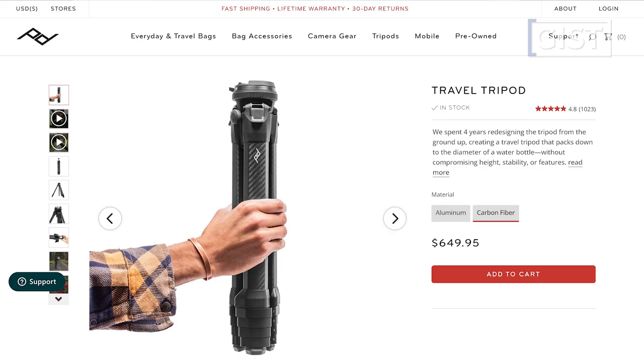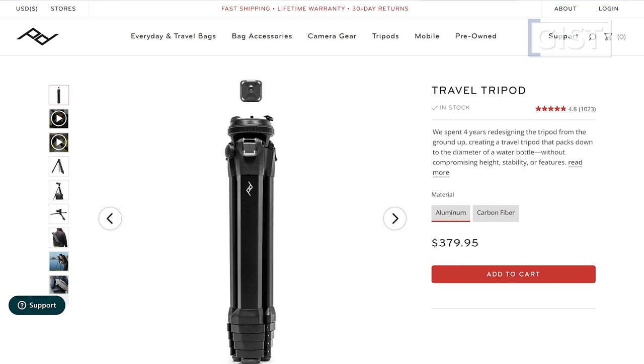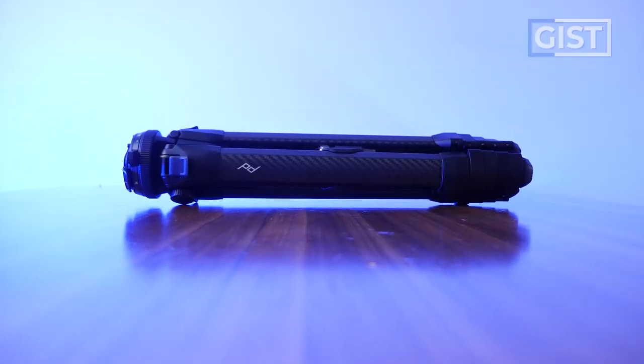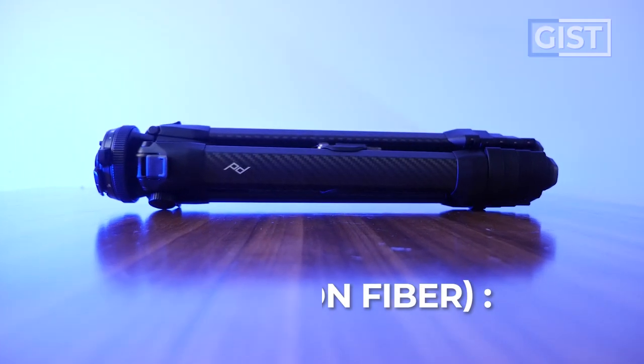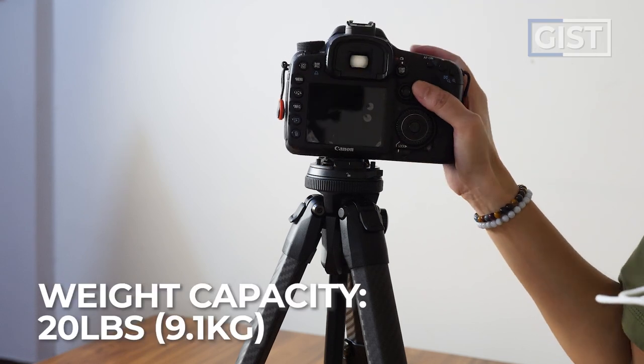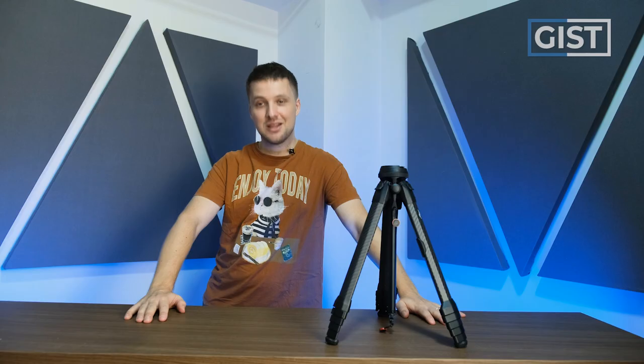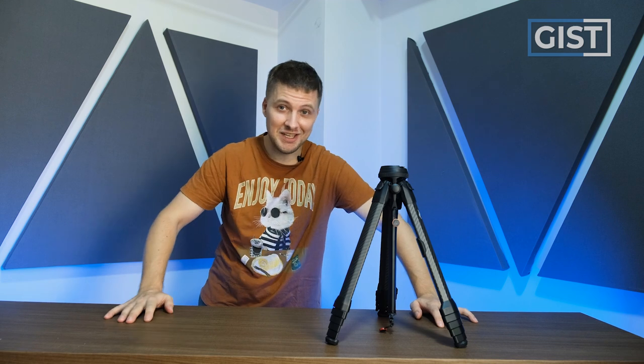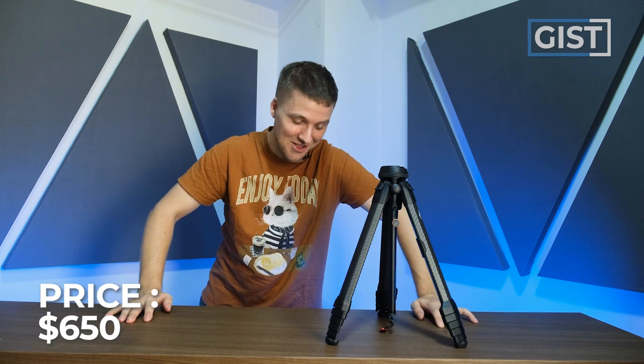Let's start with the specs. There are two versions of this same tripod — one made with carbon fiber legs and the other with aluminium. The aluminium one comes in at 3.4 pounds and the carbon fiber one at 2.8 pounds. Both tripods can carry up to 20 kg in camera weight. The aluminium version is $380 US dollars and the carbon fiber version is $650 US dollars.